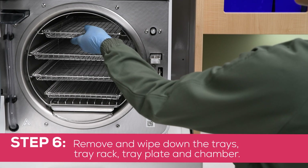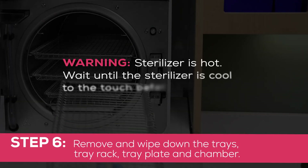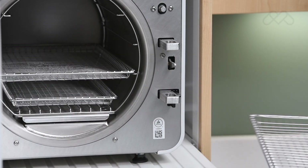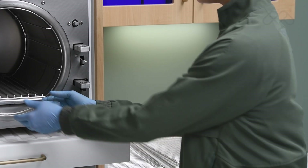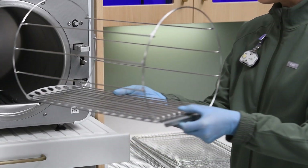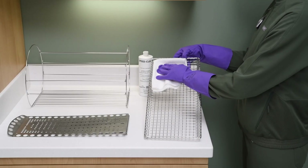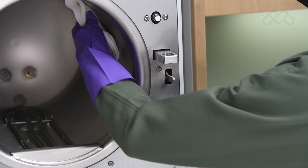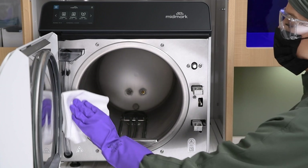Step 6: Remove and wipe down the trays, tray rack, tray plate, and chamber. Remove the trays from the sterilizer's chamber. Pull the tray rack and tray plate straight out of the chamber, then separate them. Wipe any residue off the trays, tray rack, tray plate, and chamber with a soft cloth, and rinse with distilled water.